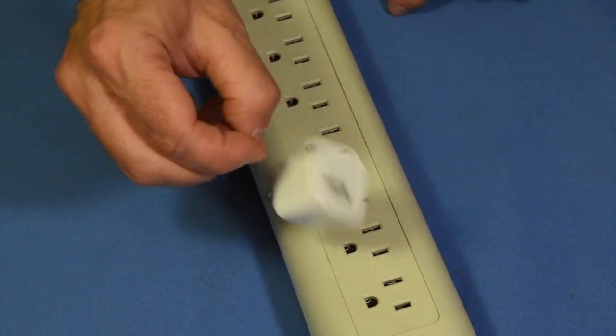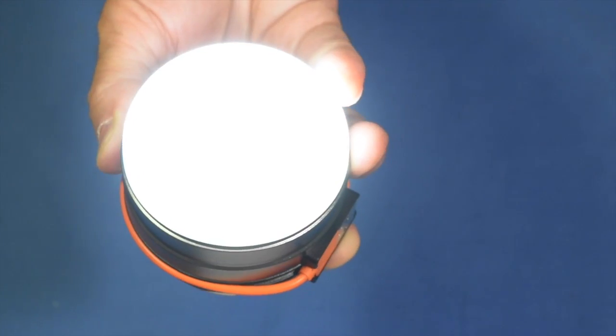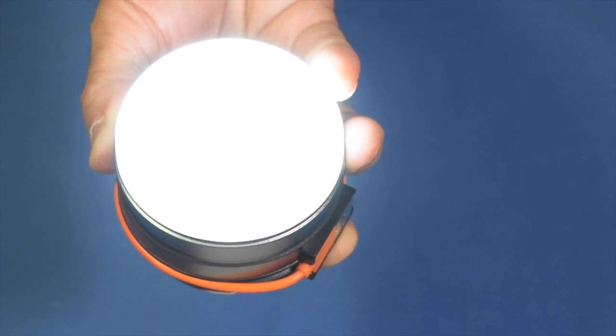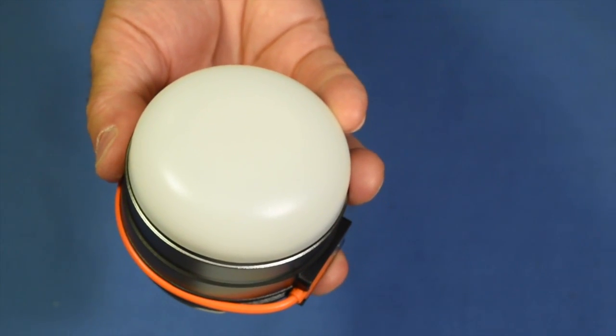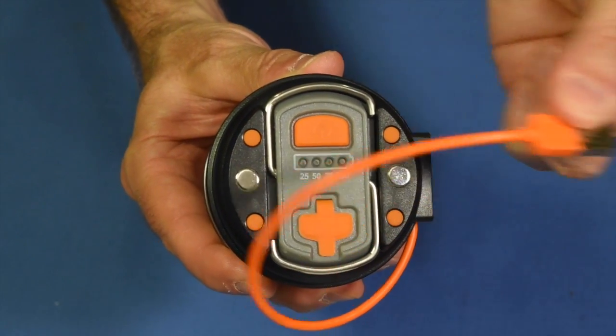Let me show you one of the cool features — it's rechargeable. All you gotta do is— am I still recording? I guess I am. It's got a built-in USB recharging cable.